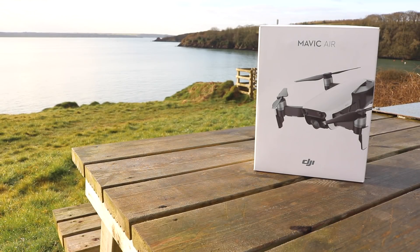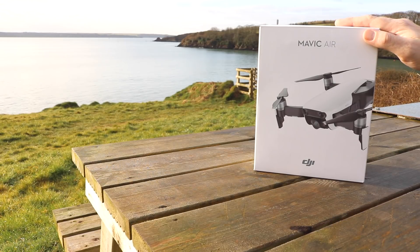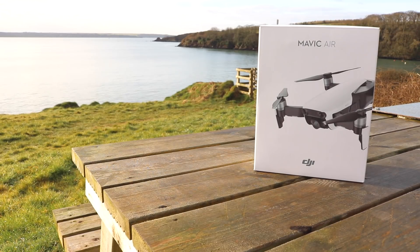Hello there and welcome back to the channel. In this video we are going to be taking a look at the new DJI Mavic Air. We're going to do an unboxing, walk through some of its features, show you what's included in the basic package and hopefully give you guys some information. So let's get started.